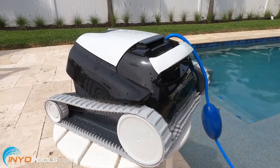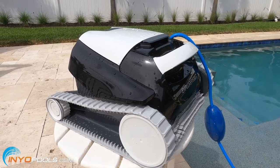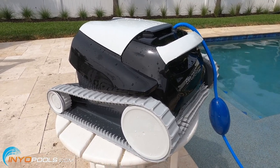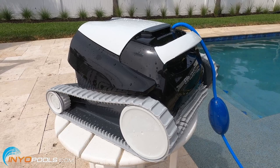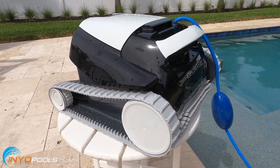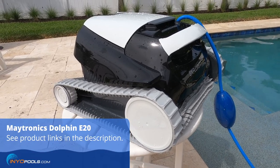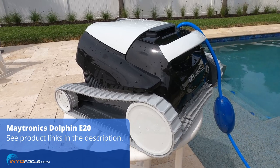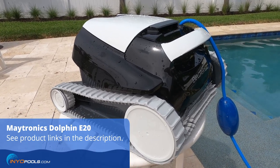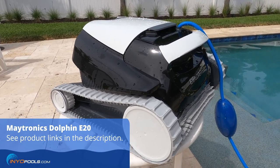A couple of final observations on the cleaner. It did a really good job. My pool didn't have that much in there, but it cleaned it all up within about 30 minutes and I just let it finish out the two-hour run cycle. It climbed the wall several times and brushed the tile line. These type of cleaners — nobody guarantees that they're going to clean the steps or the sun shelves — but this one, I noticed it climbed up on the bottom step. That might not be the case in every pool, but overall I'm pretty impressed with this cleaner, so I would definitely recommend it.